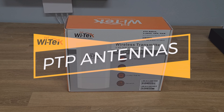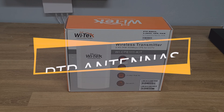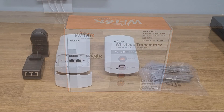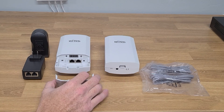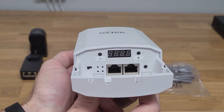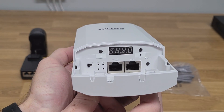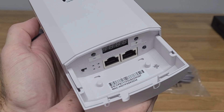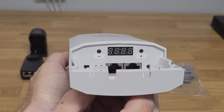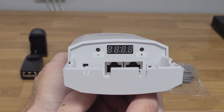Today we're going to go over YTEK's point-to-point antenna systems. These antennas were designed to make your life as an installer as easy as possible. They do not require the use of a laptop or any special apps in order to configure them. As an installer, these are very easy to use. Everything that you would need to change can be changed simply in the field, or pre-configured before you even take them out to a job site.